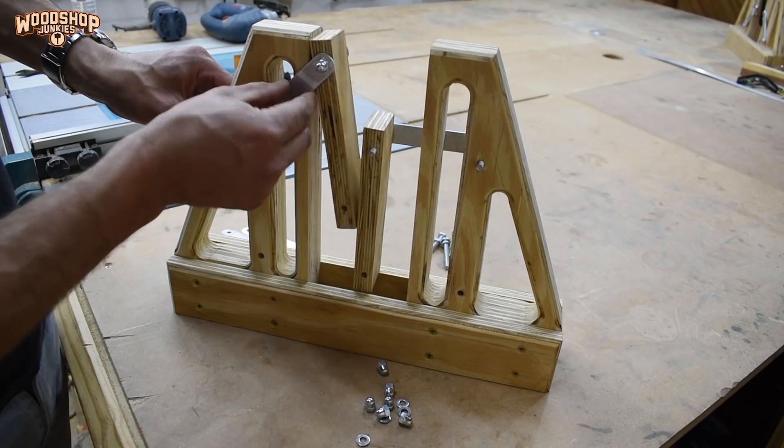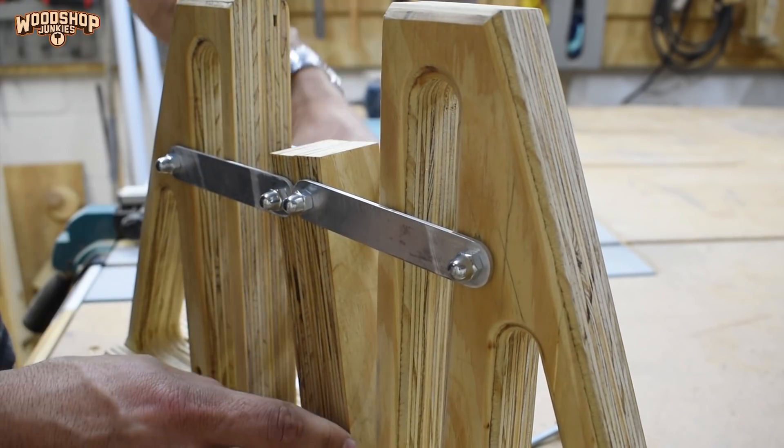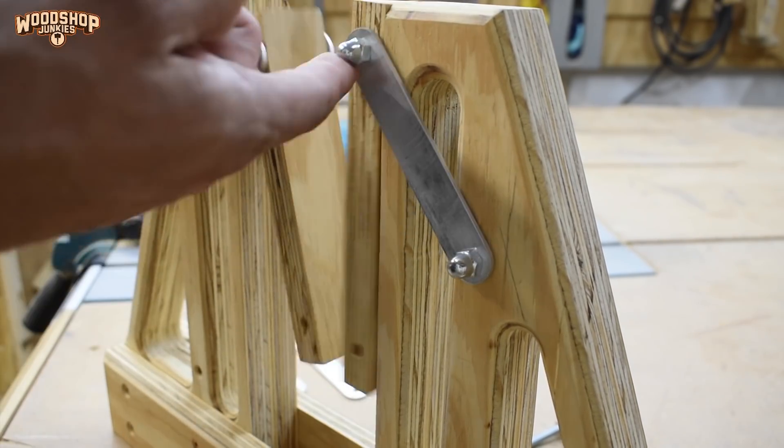For the time being I am capping the pivot bolts with dome nuts, which may come loose during use, so I'm going to test the concept first and then add threadlocker to the bolts.